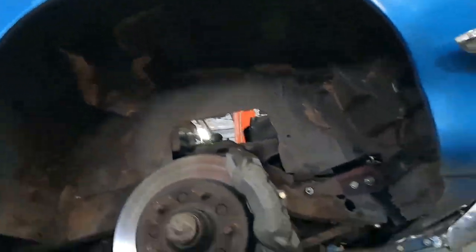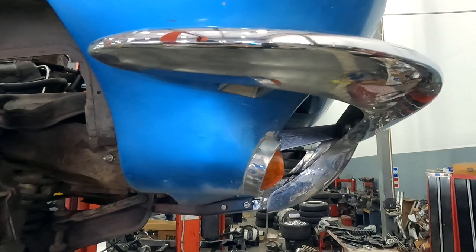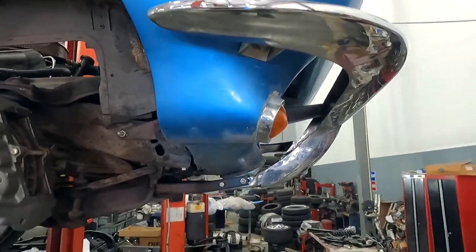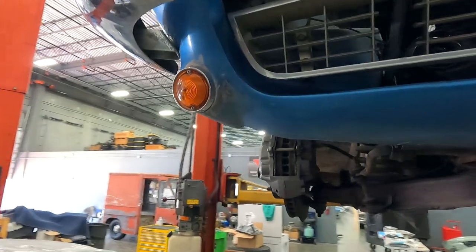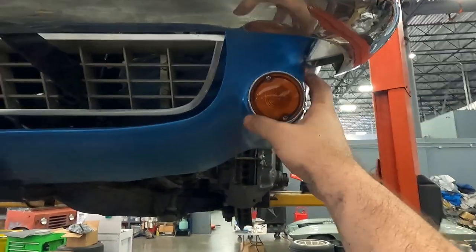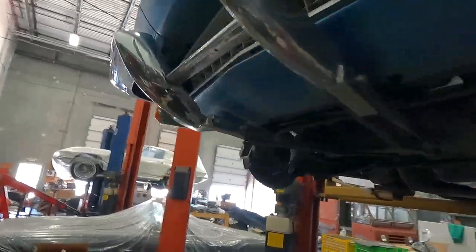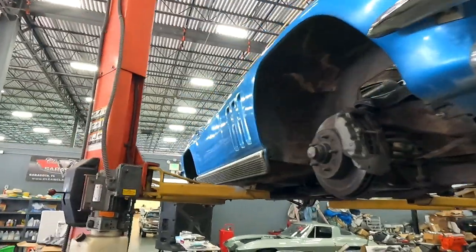Lots of foam scraping in my future, guys. You can also see the state of that parking lamp assembly I was referring to earlier — this thing is way off in left field. Holy moly. Compare it to the other side — it's a lot closer, still not right, but much better. Lord help me, what am I getting myself into here.